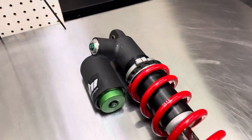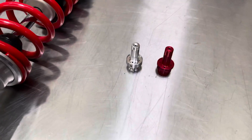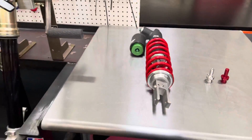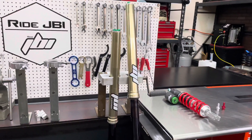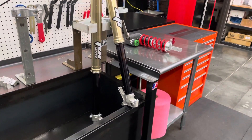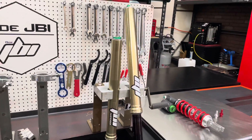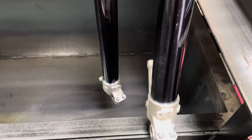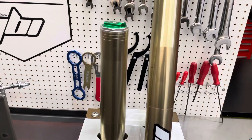The 2019 Kawasaki KX450 is the first year that Kawasaki went back to a spring fork. Before that, in 2013, they started using air forks. 2013 to 2014 was the KYB PSF-1 air fork, and then after that they switched over to the Showa TAC air fork, the triple air chamber. While those had split reviews, once this new Showa 49mm spring fork came out, it received very positive reviews as it has very good baseline motocross suspension settings that work well for a range of riders.